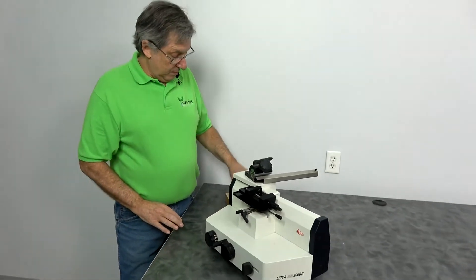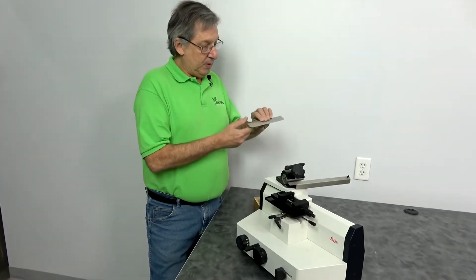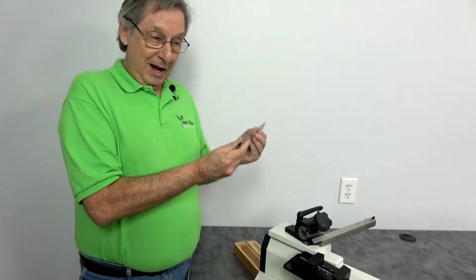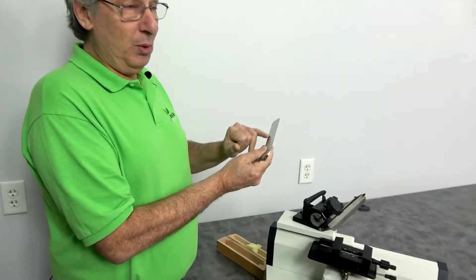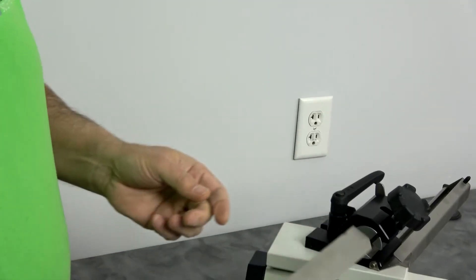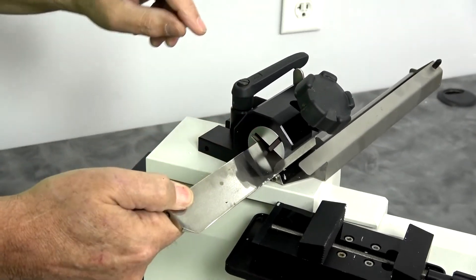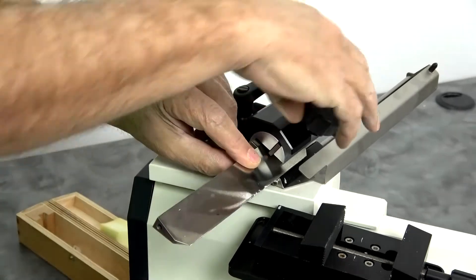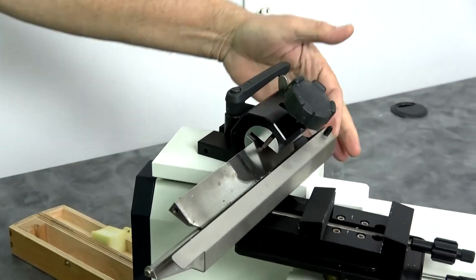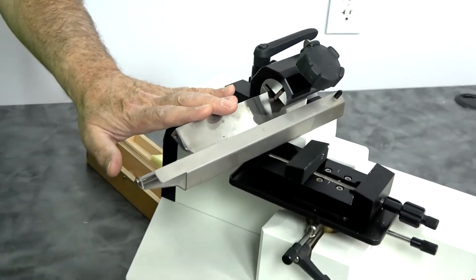What's different about these is they use typically a permanent knife — or at least a knife holder like this that you would put a disposable blade into. And yes, it is a formidable kind of weapon. It tightens up, and you do have the blade guard.